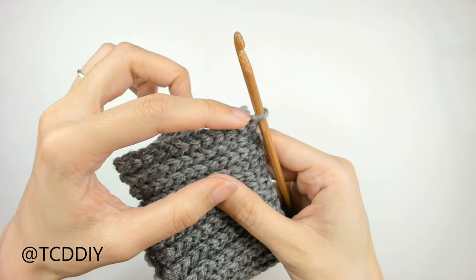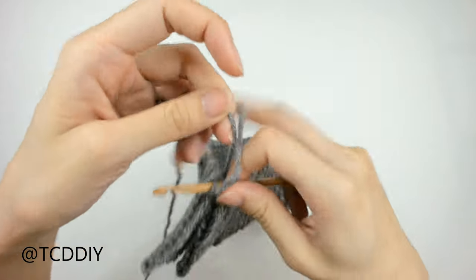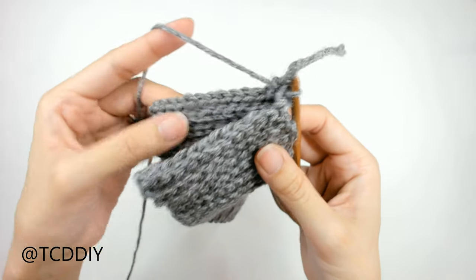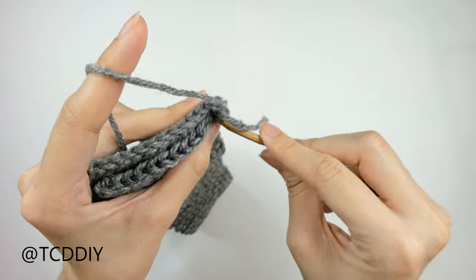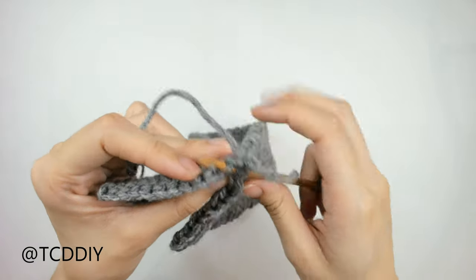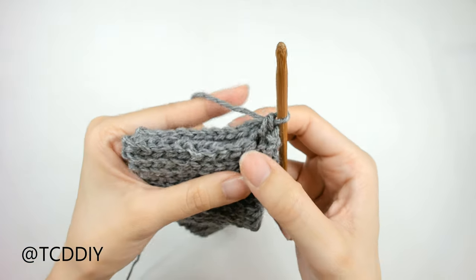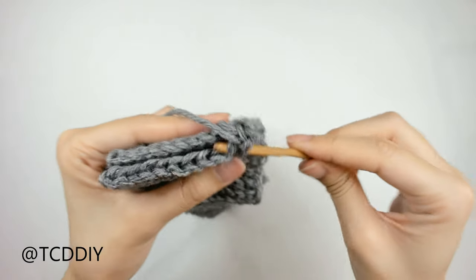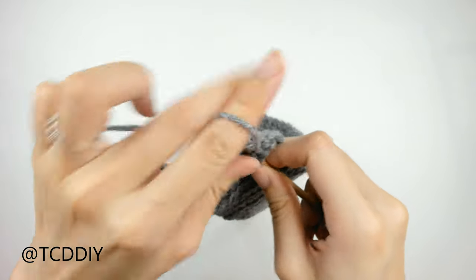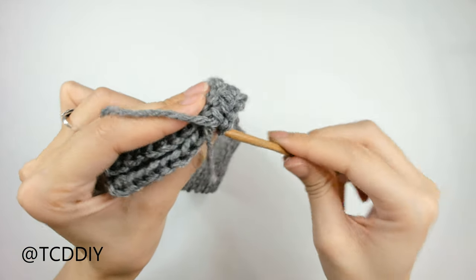Since our hook is already into this corner loop, we're going to insert our hook into the corner loop on the back panel. Yarn over and pull through everything. From here we're just going to single crochet, making sure we're going in through the front and the back panel at the same time. Into the next available loop in the front panel, insert your hook, and also into the next available loop in the back panel, and single crochet them together. Keep doing this going all the way down. I'll meet you guys back once we get to the edge of this row.